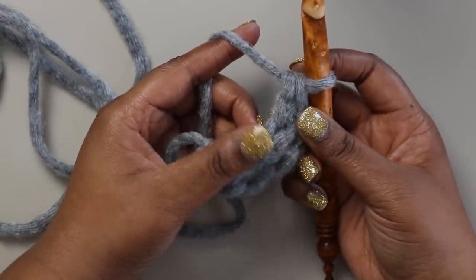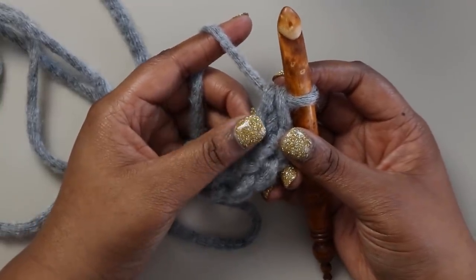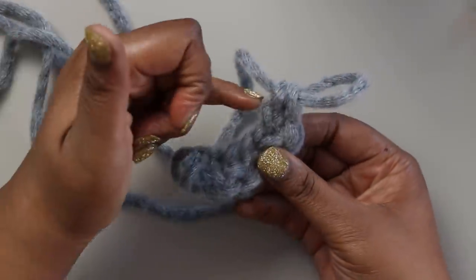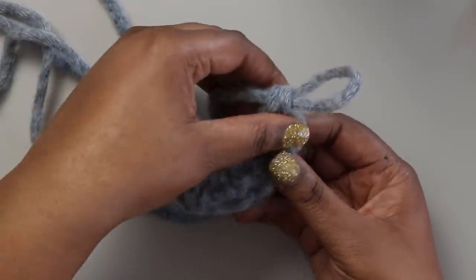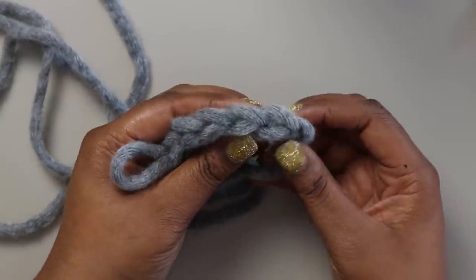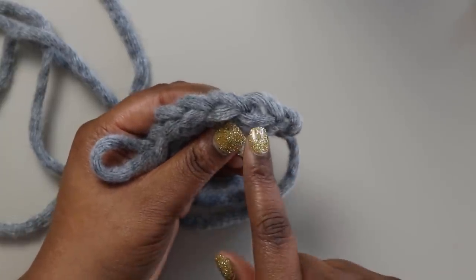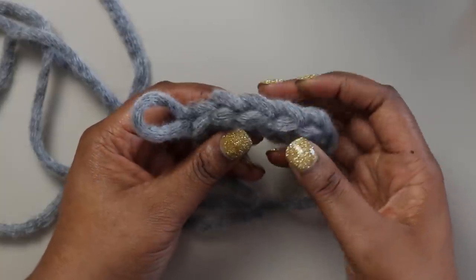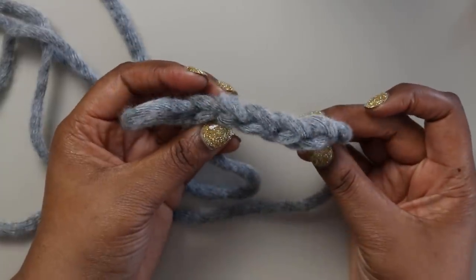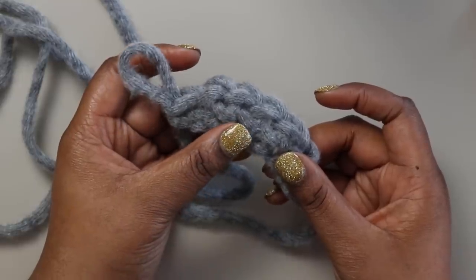I'm making a much smaller sample here, but for the Toasted Marshmallow Infinity you want 82 total foundation single crochet stitches. Here's how to count them: this is the base of the chain we've been working into, and if you rotate the work this is the top where you count the little V's. Count each V as one stitch — so one, two, three, four, five and so on. Continue until you have 82, then join me back for the next step.